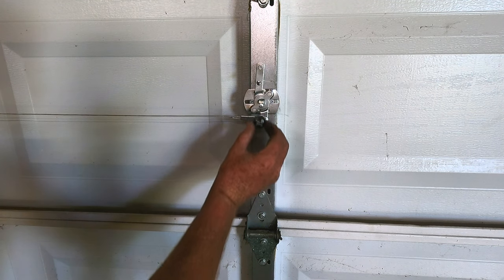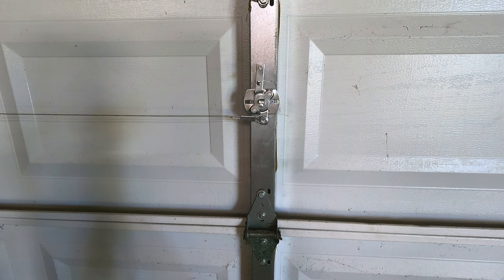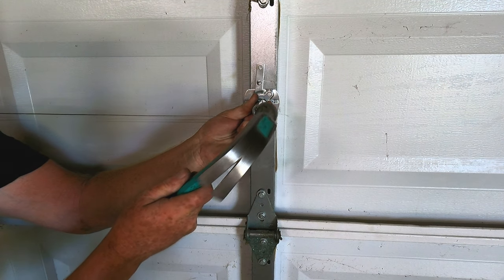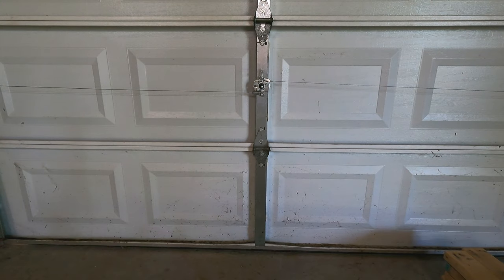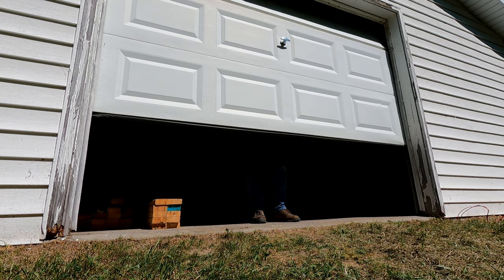Something else I forgot to mention: when you're putting your handle in and your actuator on, they do provide you with a speed nut to put over the shaft to hold it temporarily while you get your screws in. The best way to put it on is to line it up with the square hole, put it on the end of a socket, hold it on there, and then tap it on with a hammer. So that's going to close and lock the door. If you have any questions on how to install it please ask them in the comments below. Have a great day and God bless.